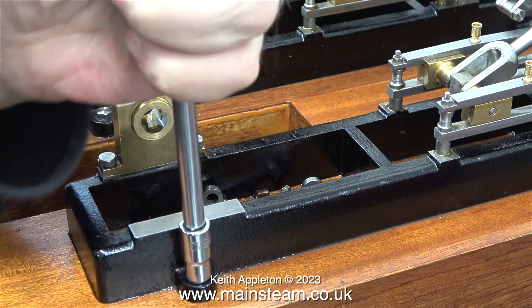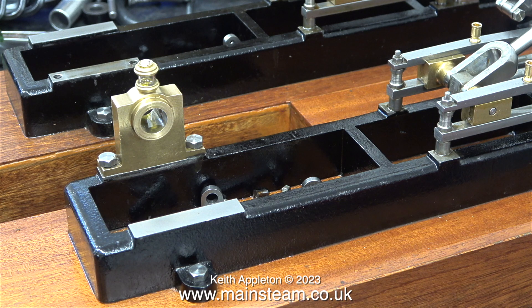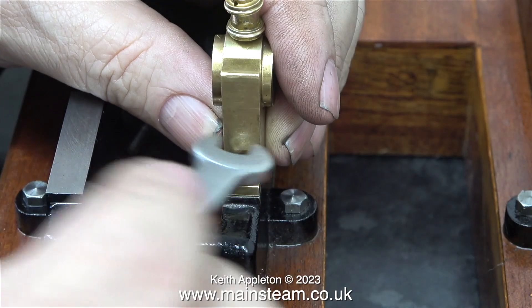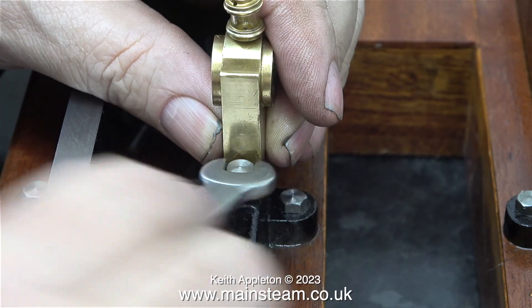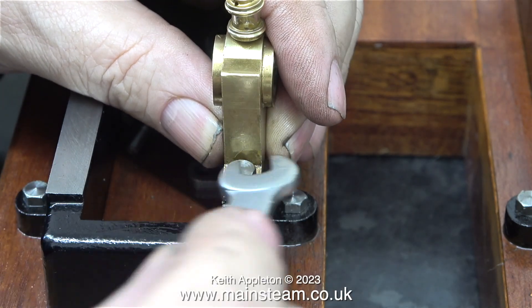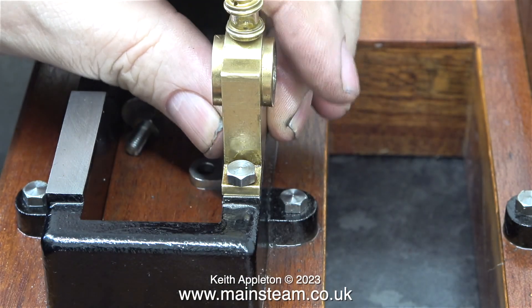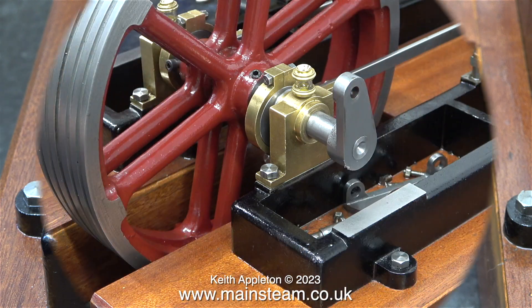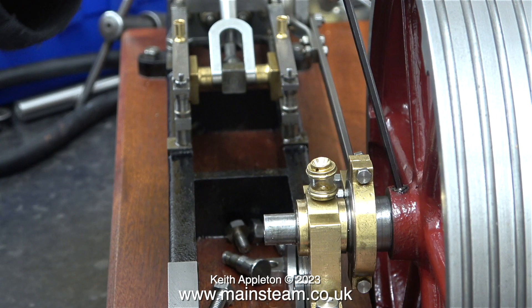Time for a final check of the tightness of all the bolts that go down into the wood, and the good news is they are all tight and they are all holding the sole plate to the wood. In this clip I'm mounting the other bearing block — the bolt is not fully tightened and there is some movement on the bearing block. The clearance size of the holes in the bearing blocks is sufficient to allow a small amount of movement so you can align the parts properly.